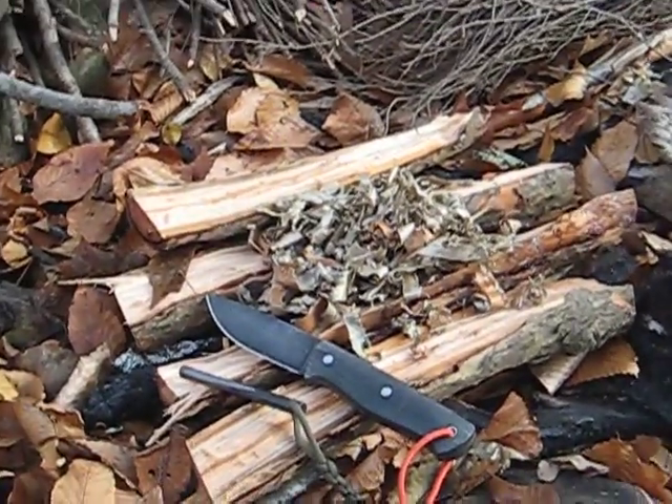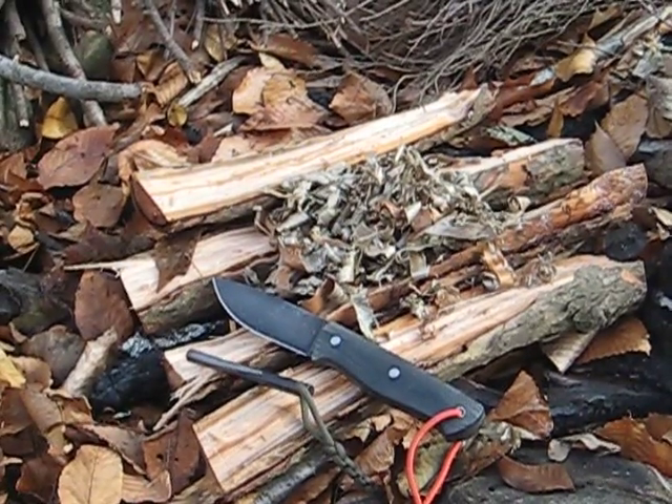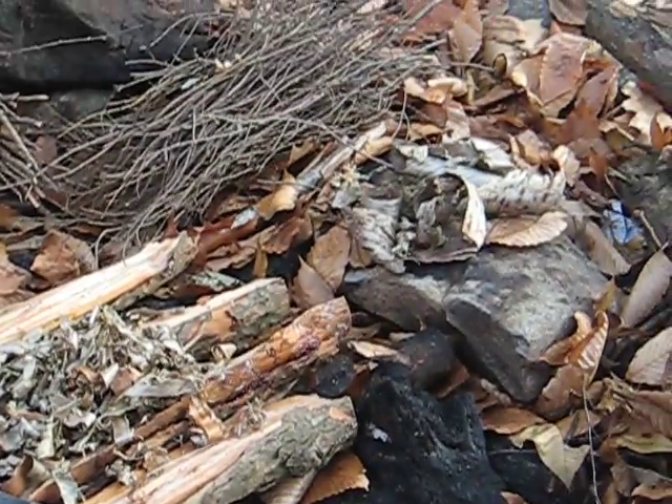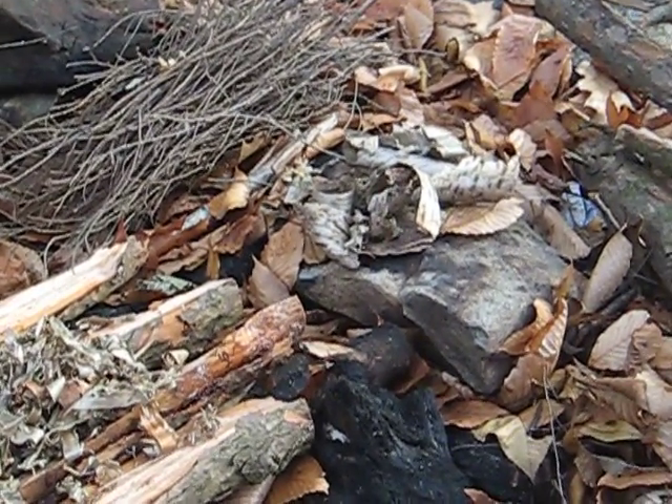In the middle there is that birch bark, that paper birch bark. That's my tinder, that's what I'm going to use to catch a spark. Then next to it is a little thicker birch bark - that burns a little bit longer, a little bit hotter, to make sure everything else catches pretty good.